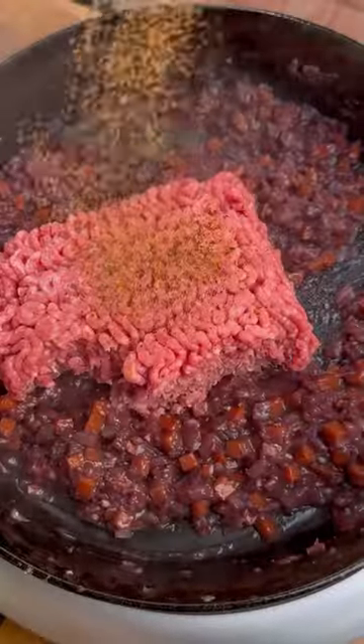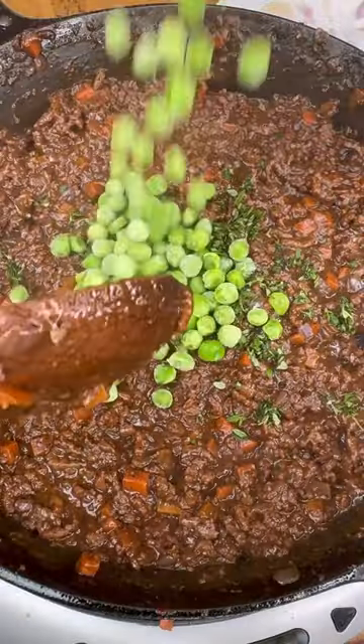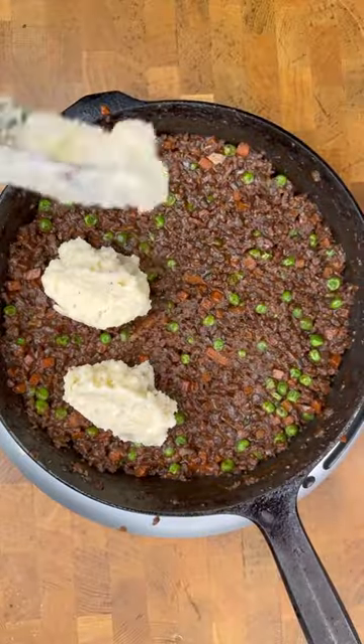Then we're going to go ahead and add our ground beef, hitting it with that Thundering Longhorn beef rub, along with some paste. You're going to find all the ingredients right in the description box.